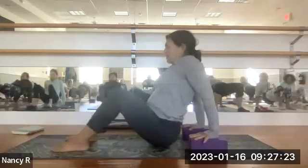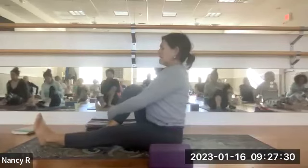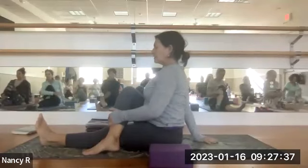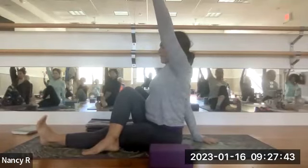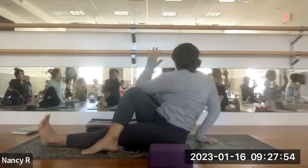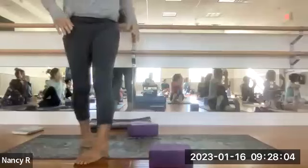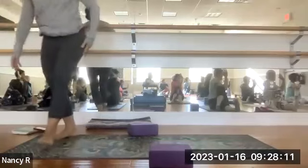Then exhale lower down. Draw the right knee into your chest, step it over your left leg. Take your right hand behind you, turning the fingers out. Inhale the left arm up by the ear, flex your left foot, and twist to the right.